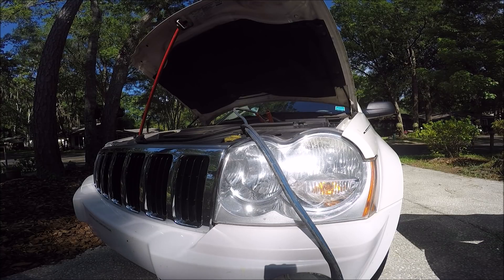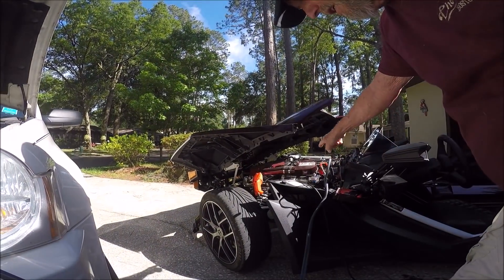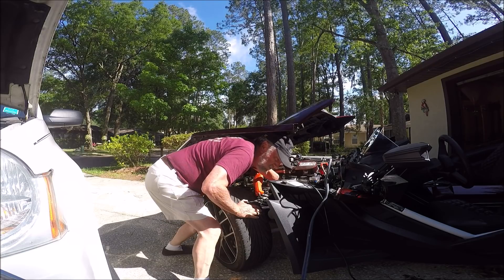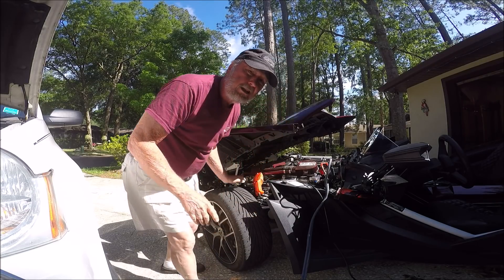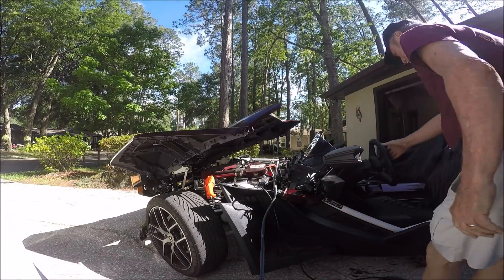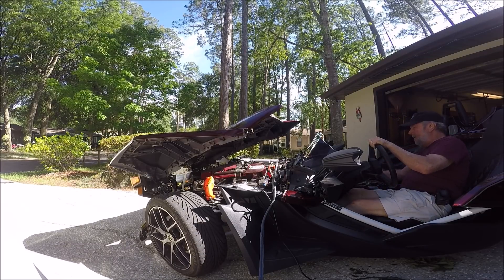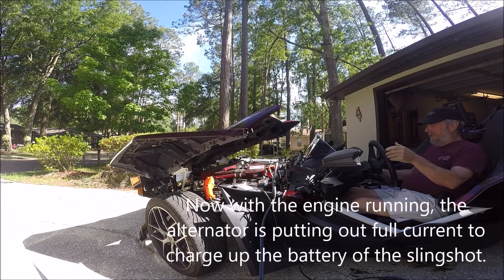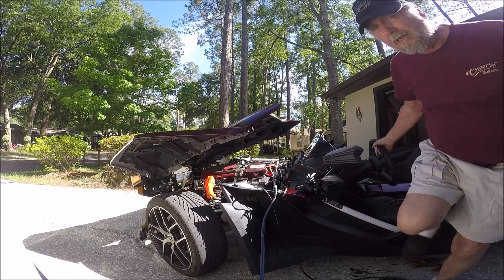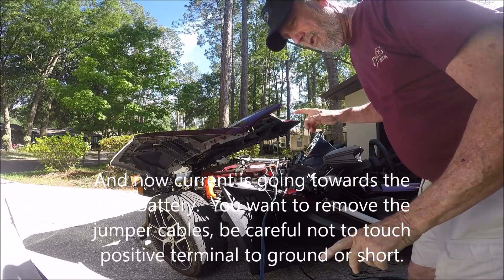I'm reading 11.8 volts and the battery voltage is now going through this blue wire down to my battery. The wire is cold as a cucumber — not hot — and it is a pretty good gauge wire. Now let me give it a start. Nothing's going to happen... but she's going to start. I've got 11.9 volts. It started! 13.6 volts — I did it, and you saw it.